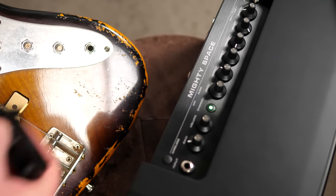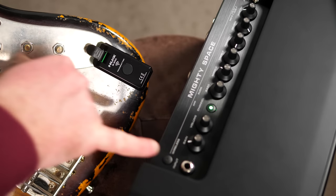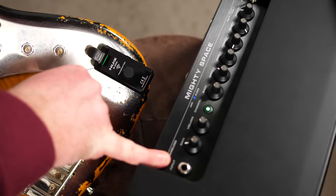How this amp works is you put this little wireless transmitter in your bass, push the wireless button next to the input and then they will connect automatically.